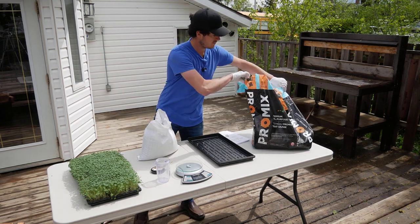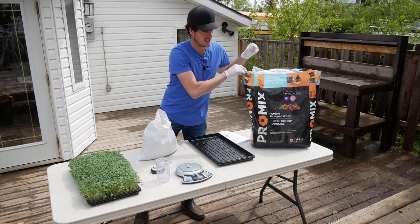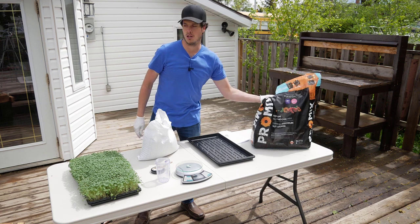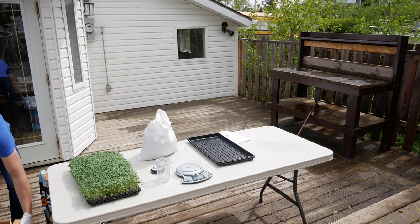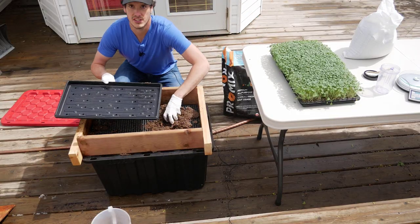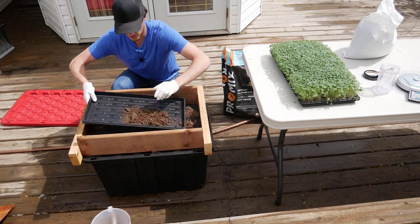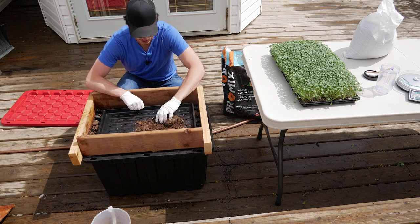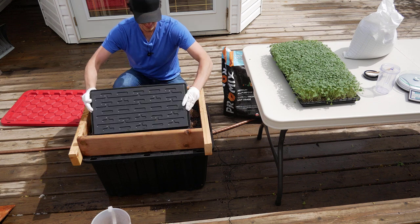First things first, you're going to need some soil. This is the best soil I've found — Pro Mix, available at Canadian Tire or Home Depot. You do have to prepare your soil though. With our 1020 tray, if you just grab some straight out of the bag and try to make a nice level seed bed, it's going to be difficult — it doesn't work too well.